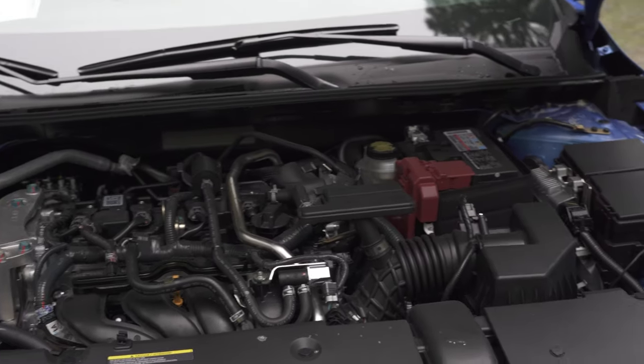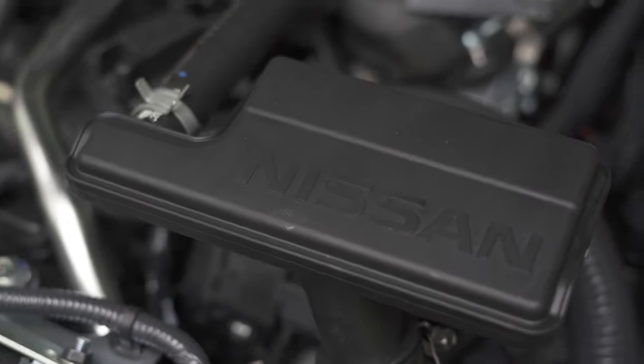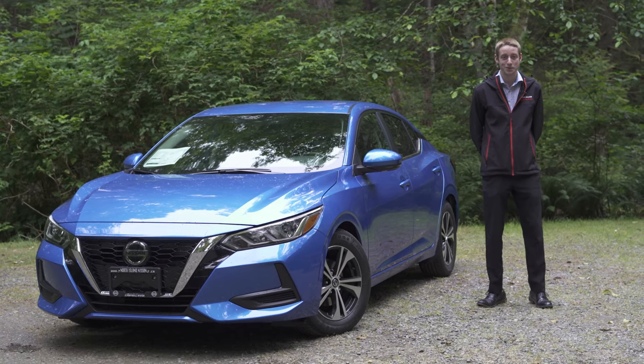Along with the new body and sporty look, they've also given it a new 2.0-liter 4-cylinder engine. With the new engine, you get 149 horsepower and 146 pound-feet of torque, giving it a much peppier ride than the previous model.